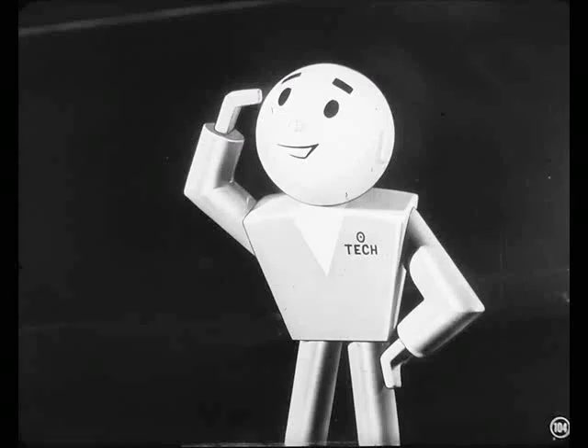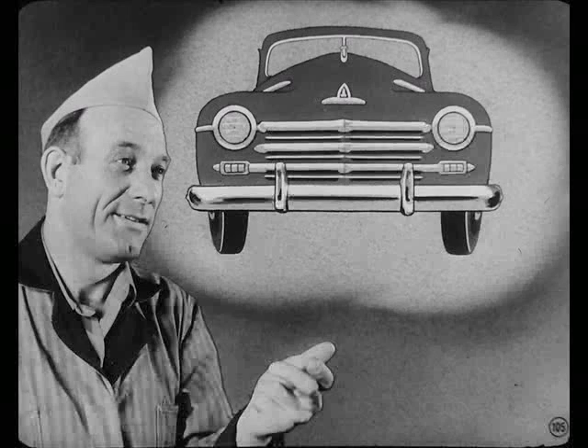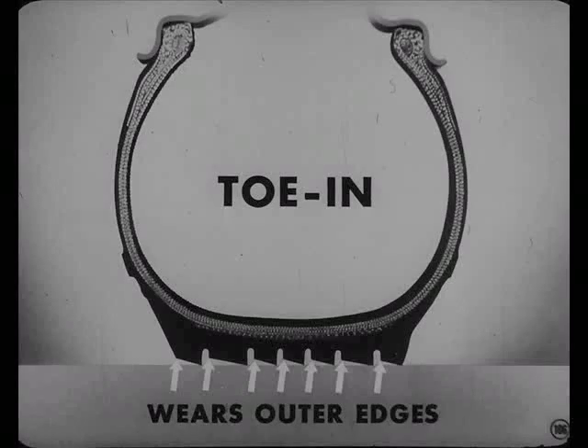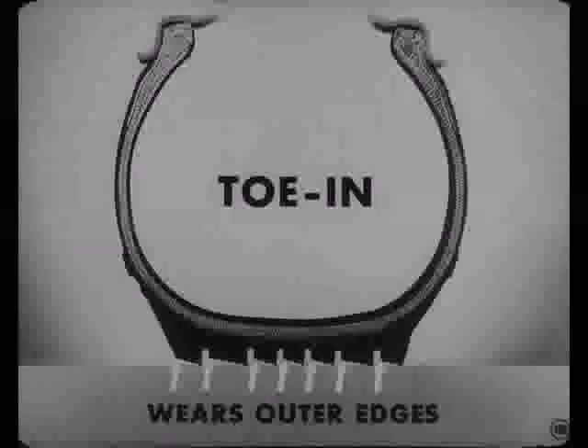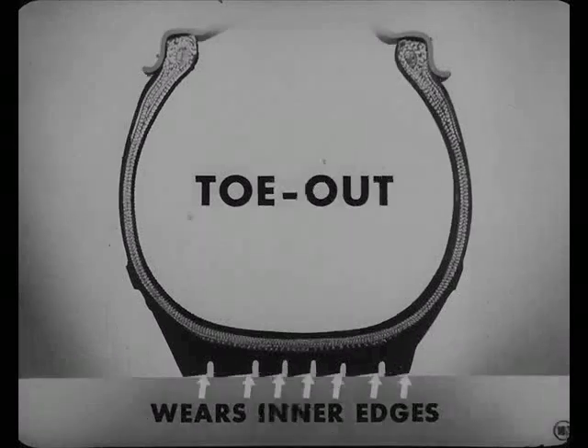He uses his head, fella. You could figure it out if you tried. Look at it this way, Joe. With too much toe-in, the outside edges of both tires face ahead. That means the grinding action of the road surface wears down the outer edges of the ribs — you can feel that by running your hand across the tread. Toe-out is just the opposite: the inner edges of the tires point to the front, and the road wears down the ribs from the inside out.